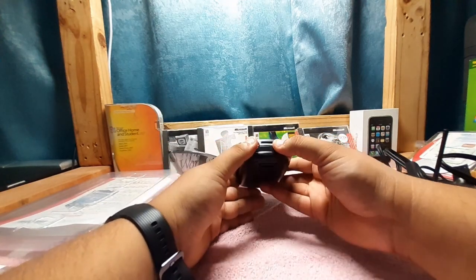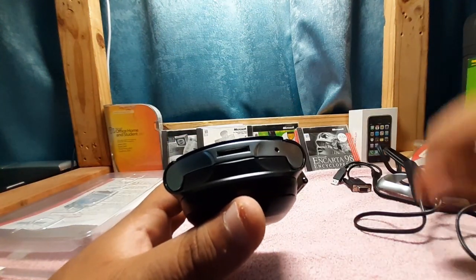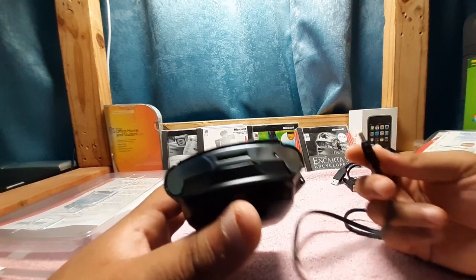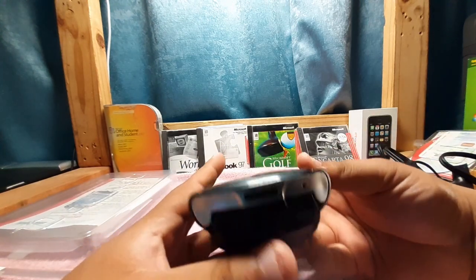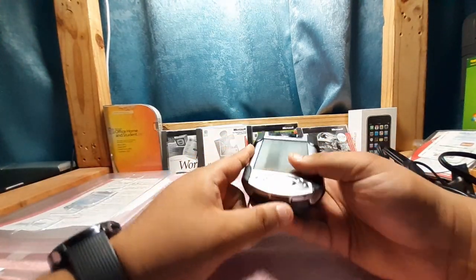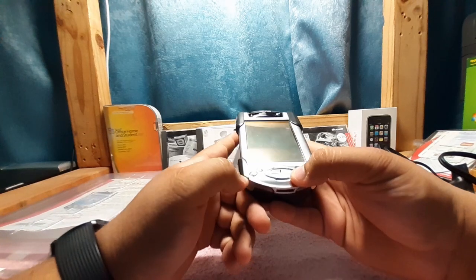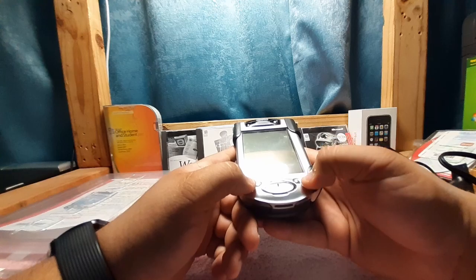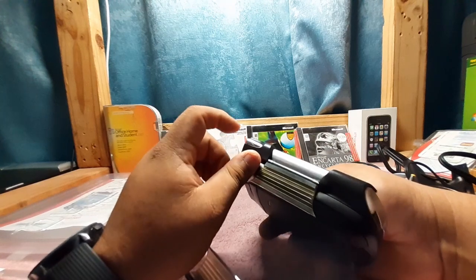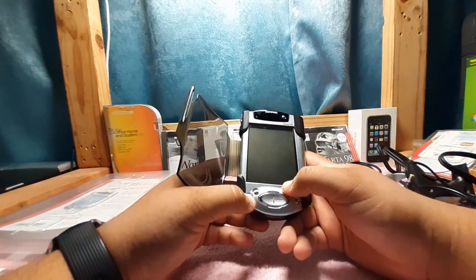As I mentioned earlier about the charger port — this is basically where the device connects into the cradle via this little connector. If you wanted to run this directly to the power cable, you definitely needed the extension tip, which you can buy on eBay or Amazon. Above the charging port you have the D-pad — up, down, left, right — then a calendar button, contacts, email, and back. On the side there's your voice memo button.